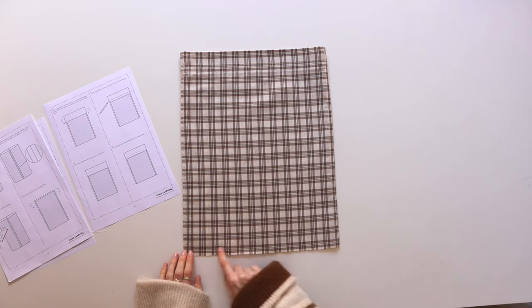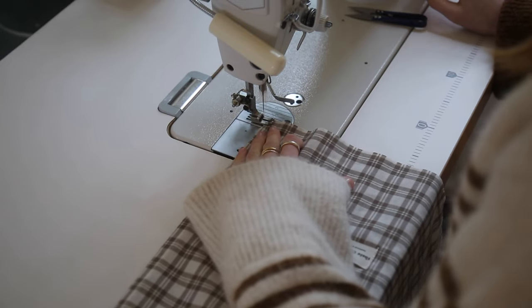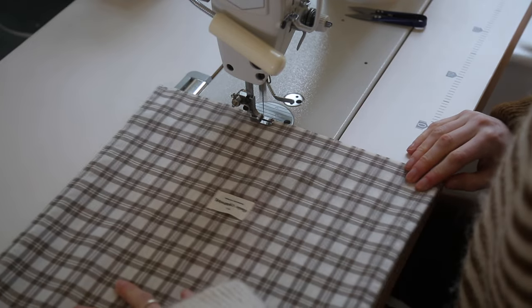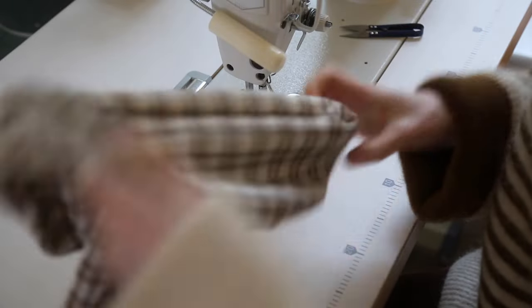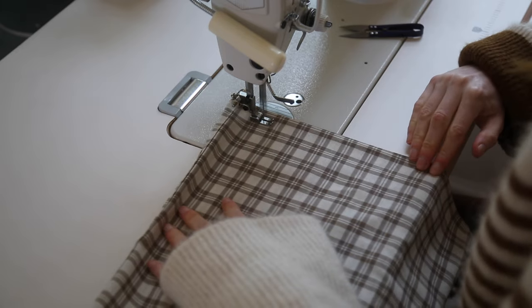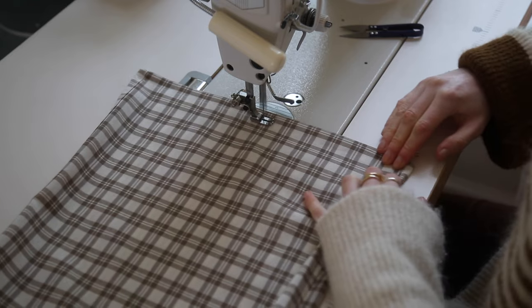Turn the bag through so that the good sides are facing out and press the side seams flat. Stitch across the bottom with a 0.5 centimeter seam allowance. Then turn the bag inside out and press the bottom flat, and stitch across with a 1.5 centimeter seam allowance — that will give you a nice French seam at the bottom.